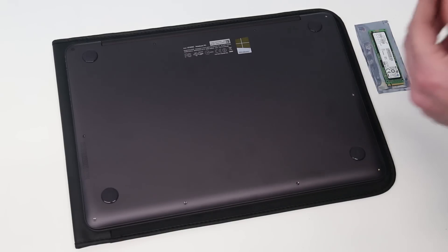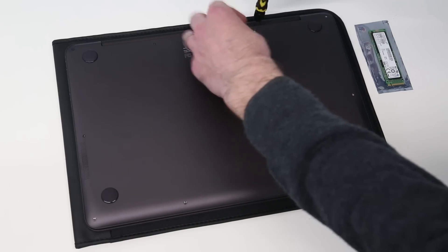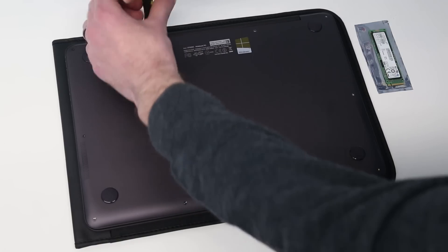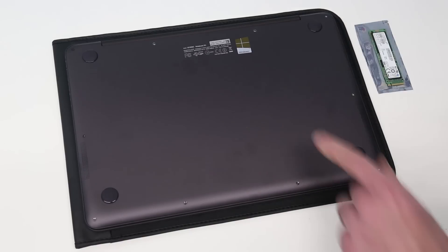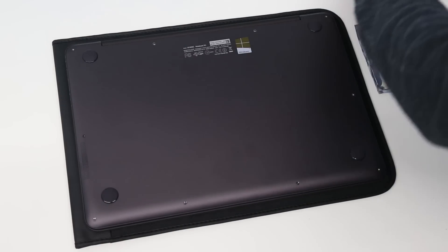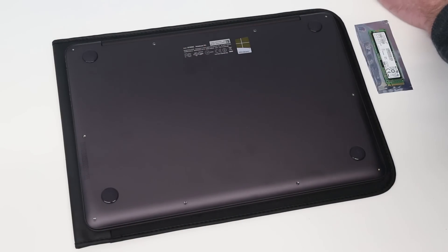To get the base off this laptop, we're using a Torx T5 screwdriver and removing all of the screws from the base. I like to put them down in the same sort of positions I'm removing them so I can put them back into the same holes. The center two screws appear to be slightly longer — not as dramatic a difference as on a MacBook Air, but there is a slight difference, so you do want to keep track of where you're taking them out of.